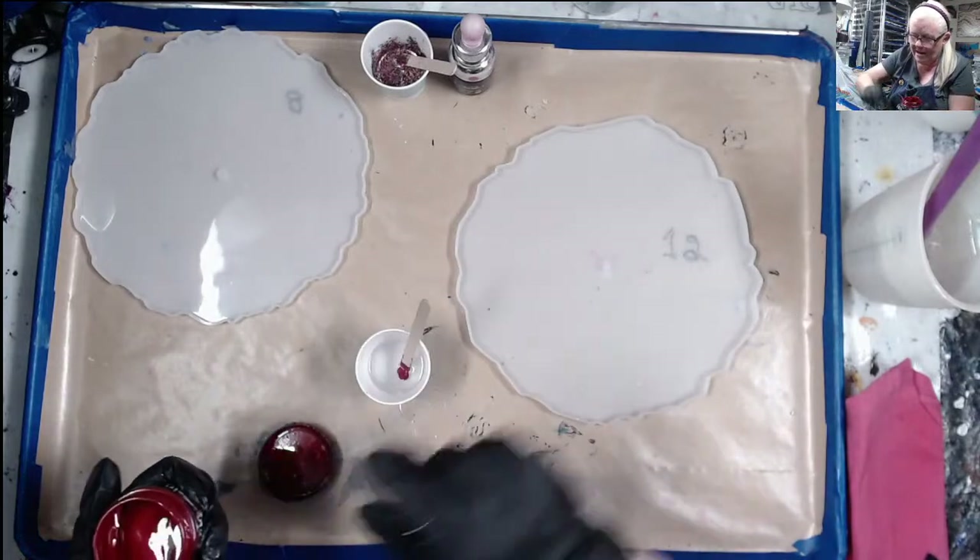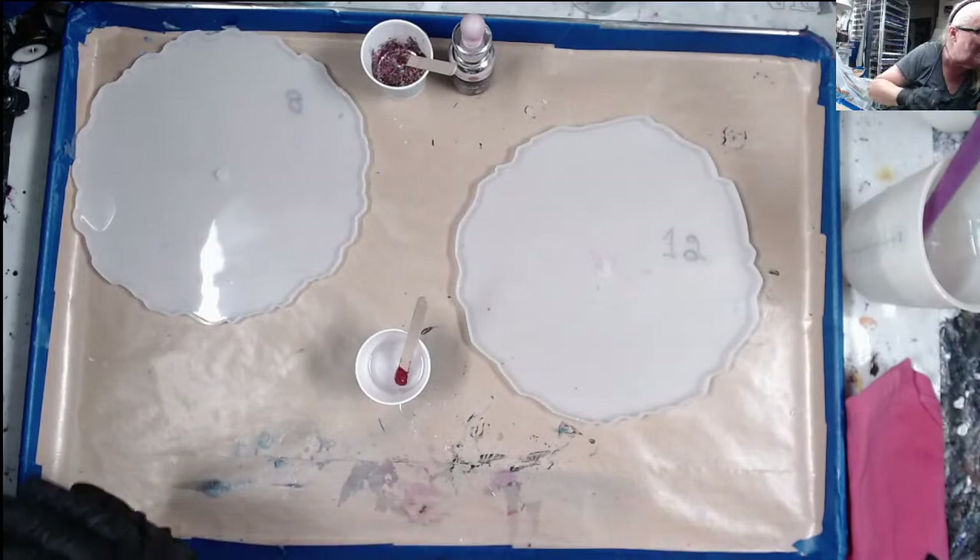If any of you've ever been over to ATD's channel, it's so cute when they get to drinking Fireball on their channel.